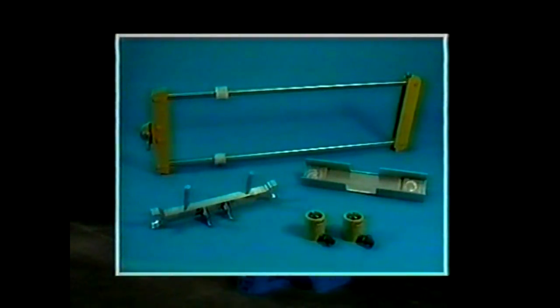Here are the special tools needed for the cylinder liner: lifting gear, positioning clip, bridge piece and jacks. These tools come standard with the engine.